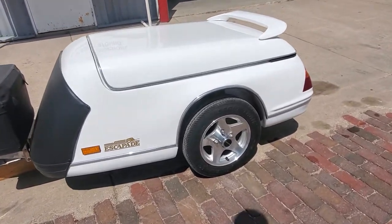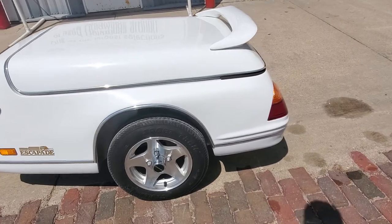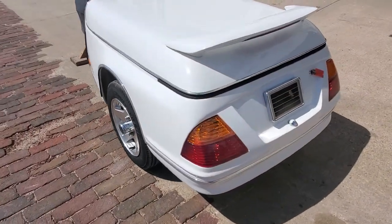Like I said, a used Escapade trailer. We built one of these today and you'd probably be looking at right at five thousand dollars to build this, and you can buy this one considerably cheaper.